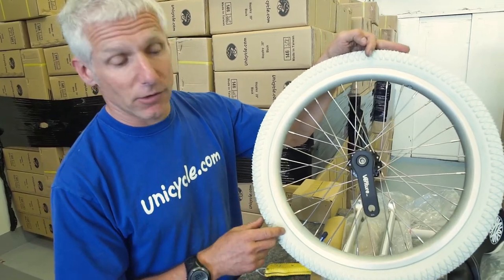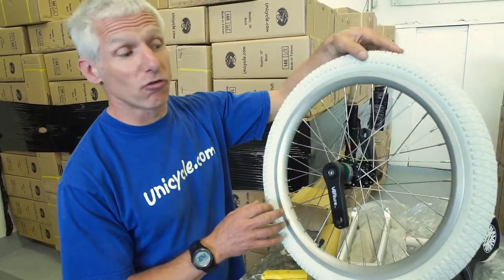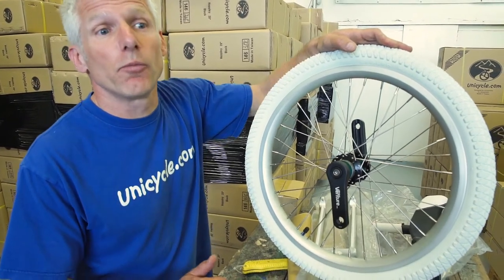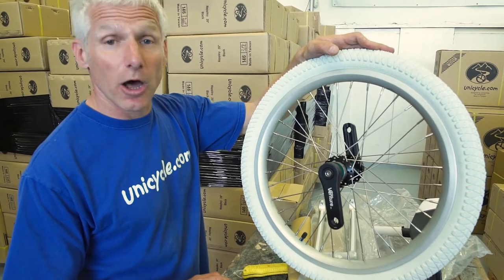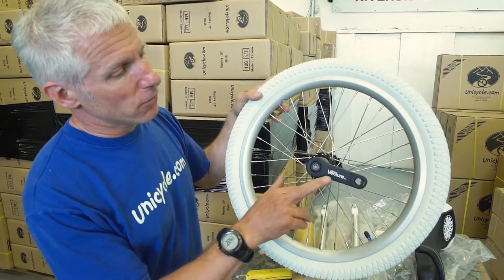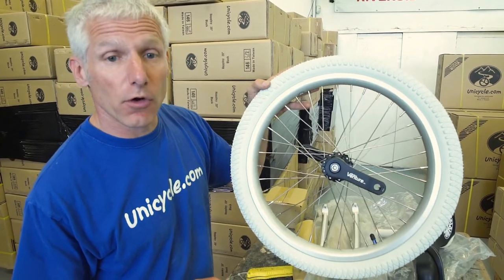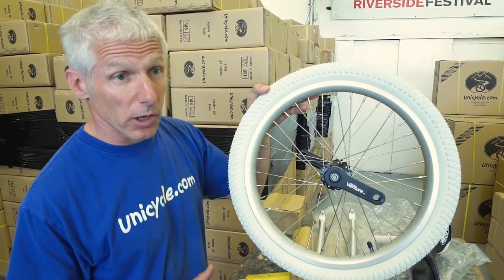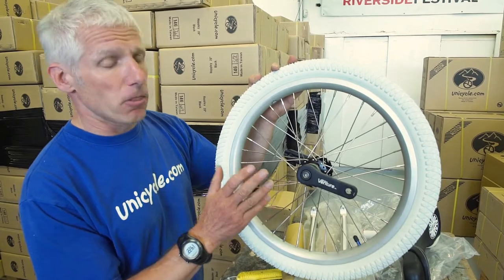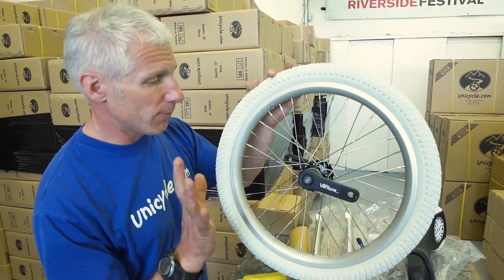And it has the Duo Ex-Performer tire, which is a good quality tire. No problems with grip or problems on dirty floors — it just tends to grip, and that's the quality of the tire that does that. One of the changes: 89mm cranks as standard. This was following feedback from riders — we used to supply 100mm cranks. Remember, this is a top-end freestyle unicycle, not a learn-to-ride unicycle. Top end riders need shorter cranks, so 89mm Venture Two cranks. Absolutely brilliant.